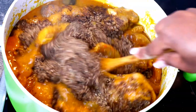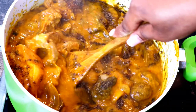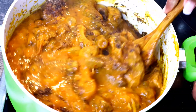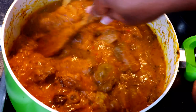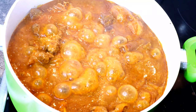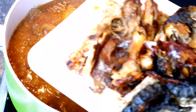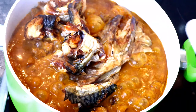I'm going to stir that very well and cover it to continue cooking on medium heat to avoid burning. Next, I introduced the stock fish and the smoked mackerel, cooking for at least five more minutes so the aroma can infuse into the soup.